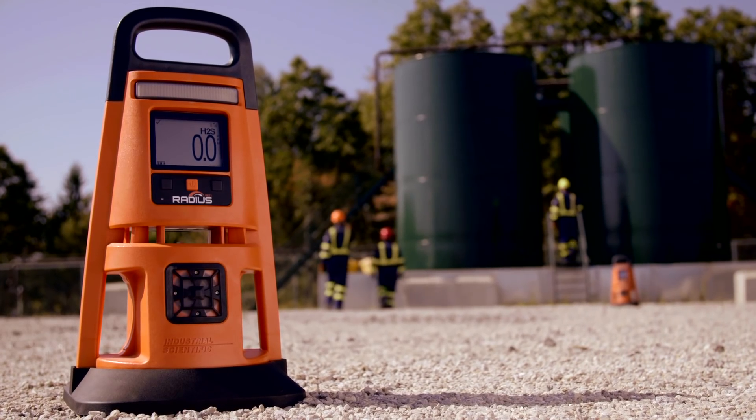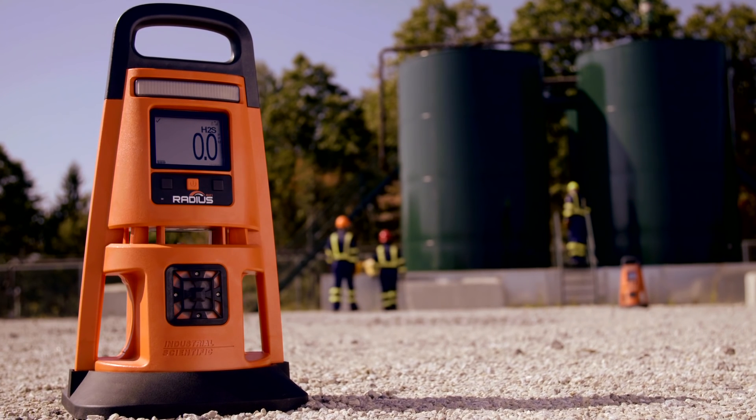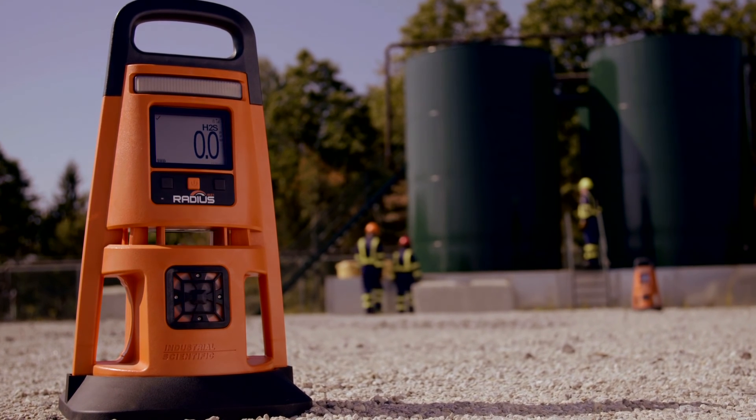Experience the power of the connected worker and be ready for the moment with Lens Wireless.